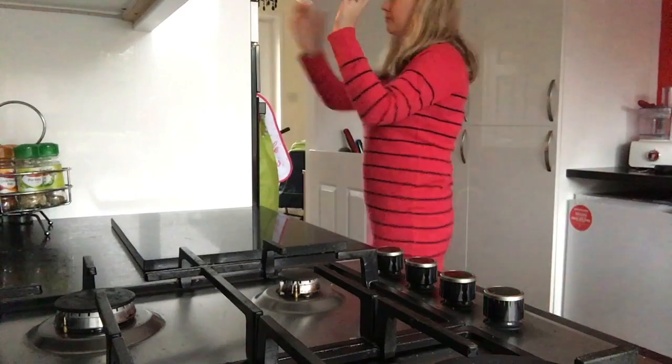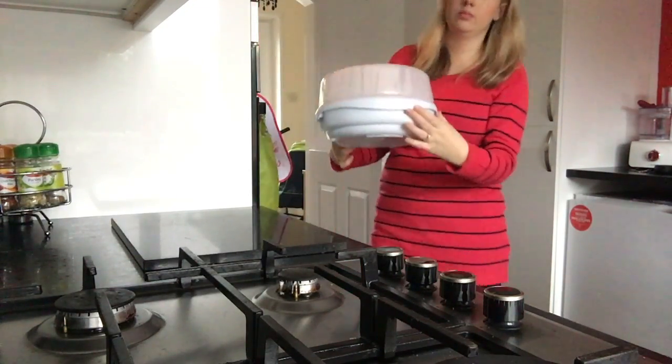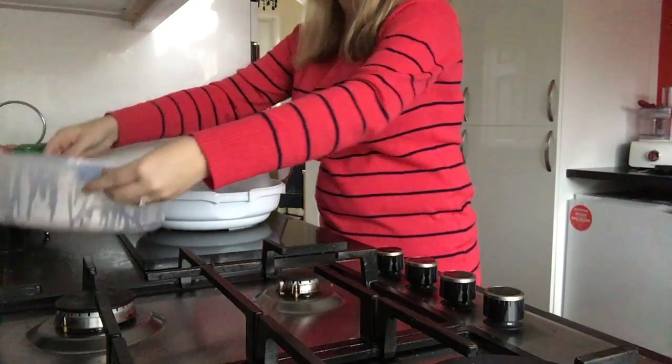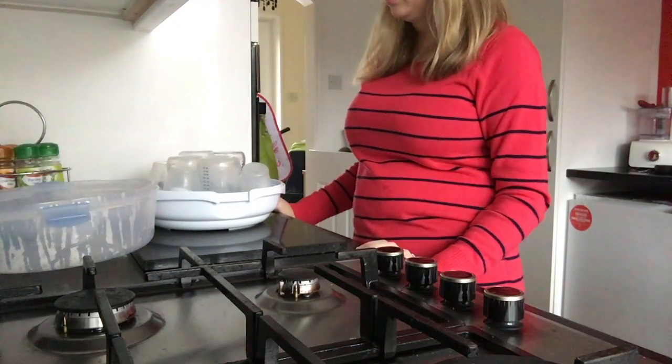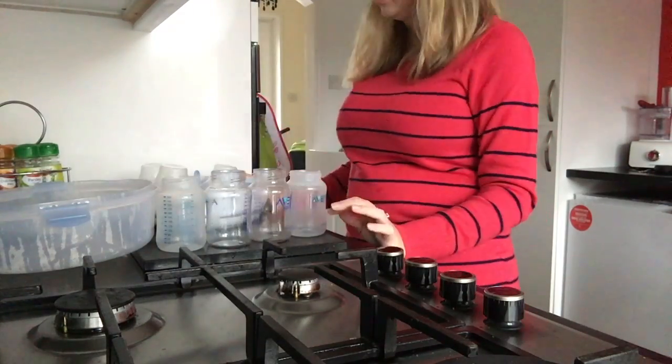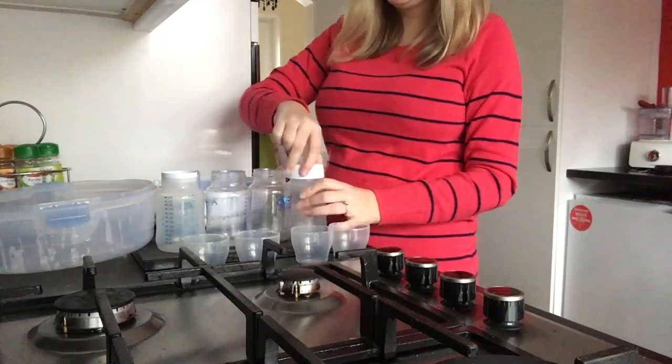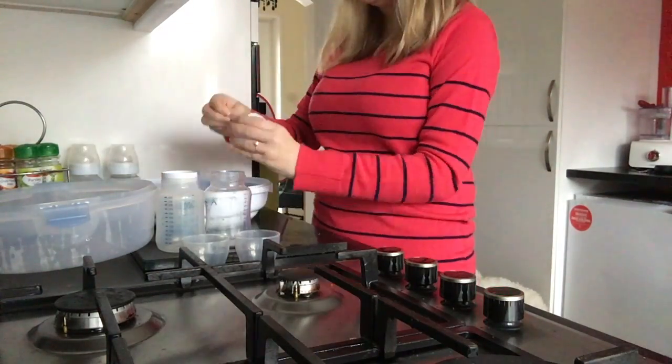Be careful when taking it out of the microwave as it is very hot. I normally give it a good three or four minutes before I actually take it out, as the steam just keeps going inside. Once they're a bit cooler I can finally put them all back together again, and the water that's left at the bottom of the sterilizer just goes straight into the sink.